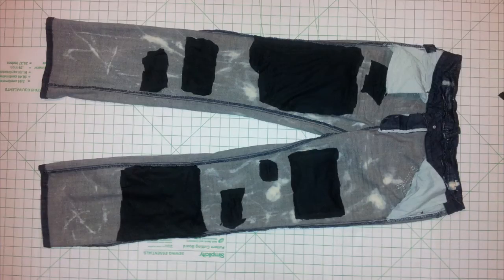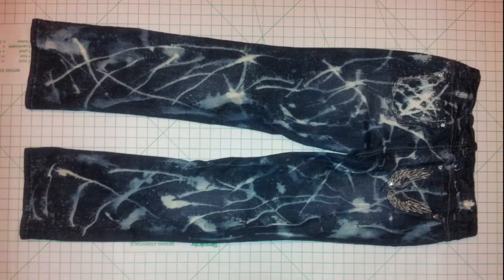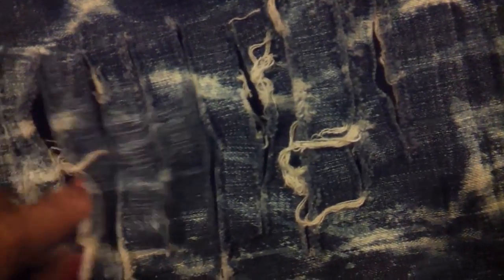I did the same steps on the inside for the lining. This is what they look like when they're all done — here's the front and this is the back. It gives you full coverage without having to have any leggings or anything like that underneath.